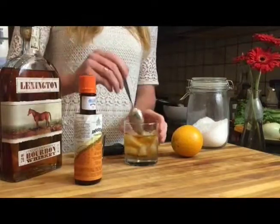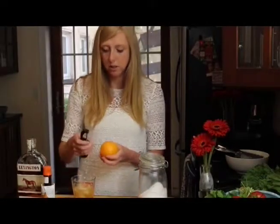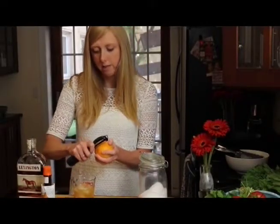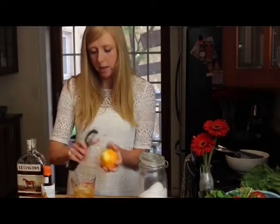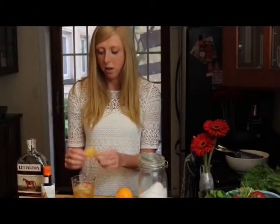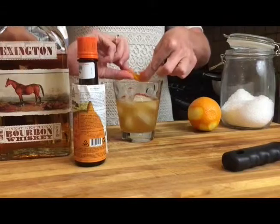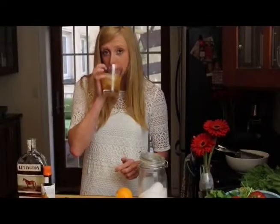Let's mix this up. I like to add a little bit of orange peel to bring in some of that orange flavor. Just take your vegetable peeler and take a slice of just the outer skin — not the white pith — and then do a little twist to release the oils. And there you have your old-fashioned.